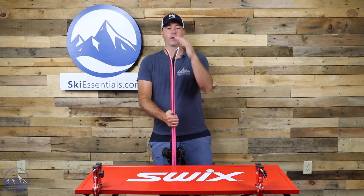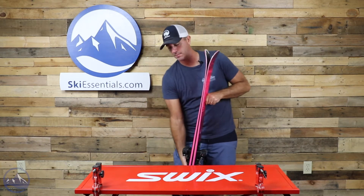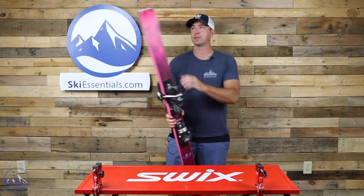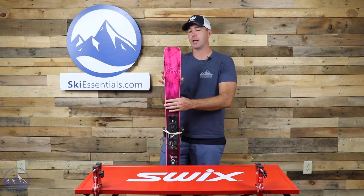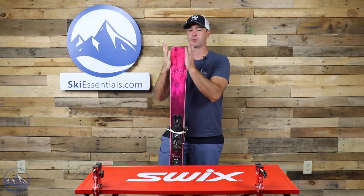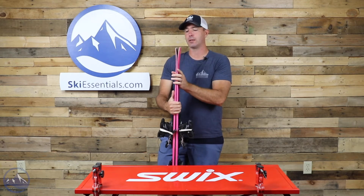We don't see a whole lot of tip rocker here and there's pretty minimal splay, so it is a pretty low-profile tip. The same can be said for the tail — we see that very flat shape to the end of the tail, and again that taper shape goes right off to the ends, allowing for a longer effective edge contact.